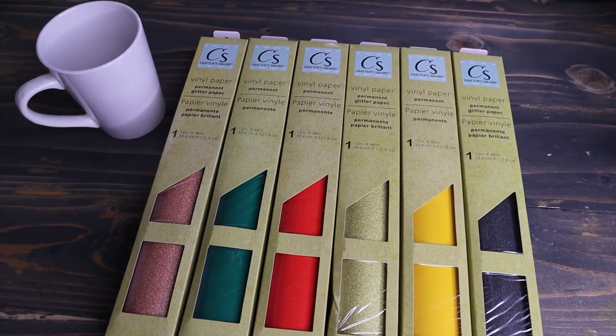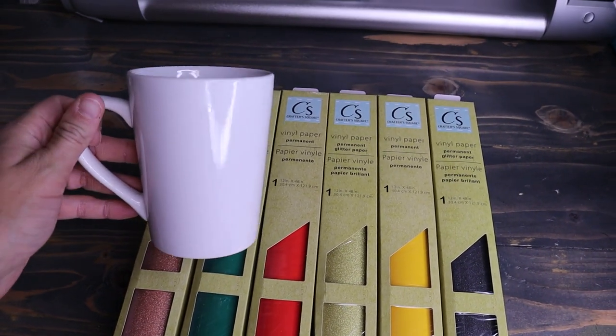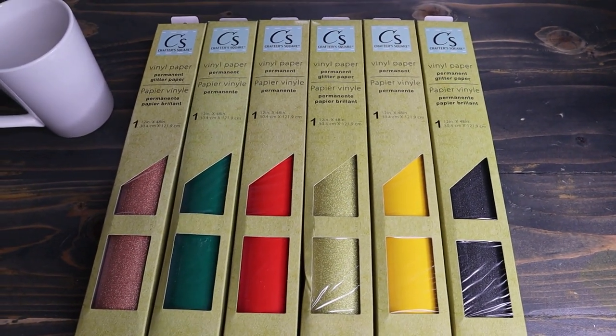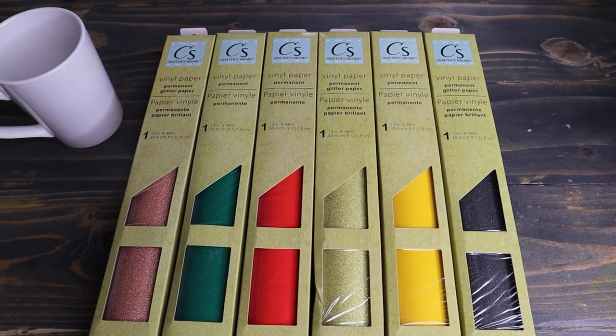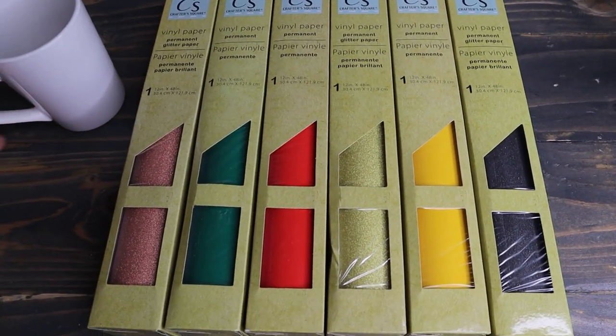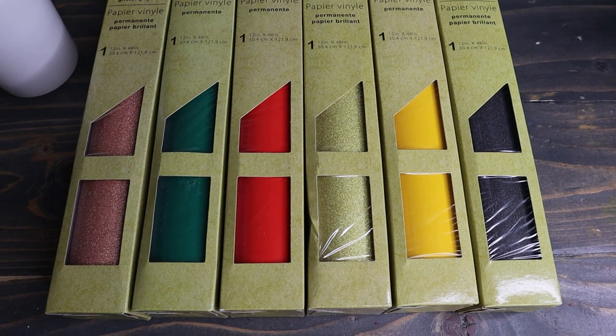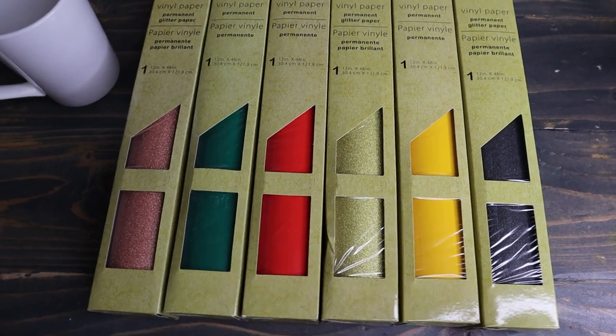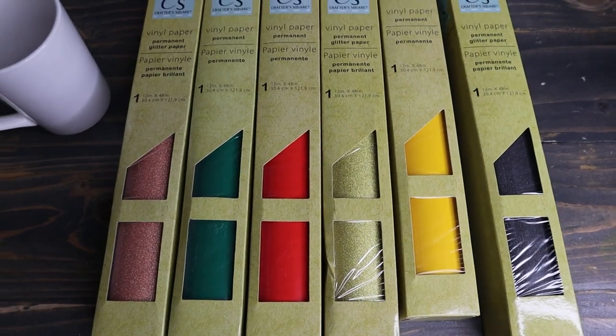So what we're going to be doing today — I have a Dollar Tree cup right here — we are going to make an SVG file. I'm going to show you guys how it feels, how it cuts and weeds, and then we're going to see how it applies and how it lasts on these cups. So that is the goal today. Let's go ahead and get our SVG file ready, and then we'll open this up and kind of see how it feels.